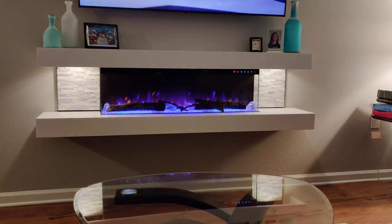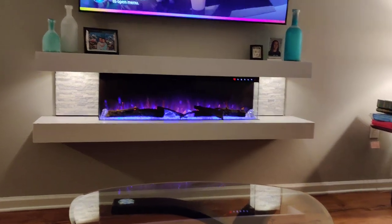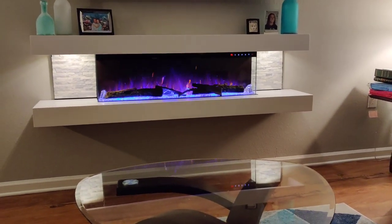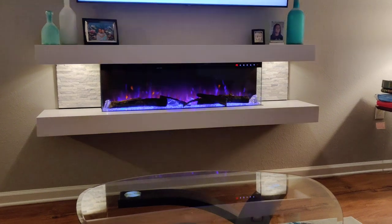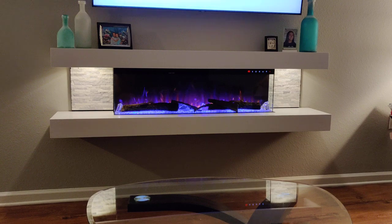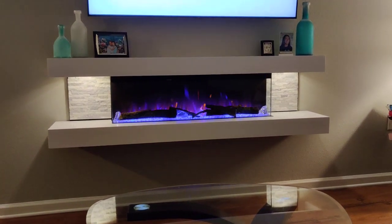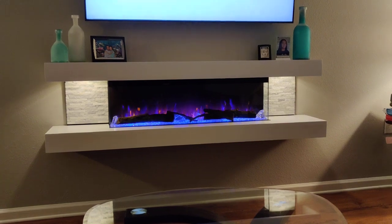I just want to say thank you very much U.S. Fireplace Store. You've been very helpful in allowing me to put this up and I'm very happy with the product. I recommend the fireplace — this is the Vegas 72 inch. They do have many colors and different styles of electric fireplaces. Highly recommend it for any room, for any decor.